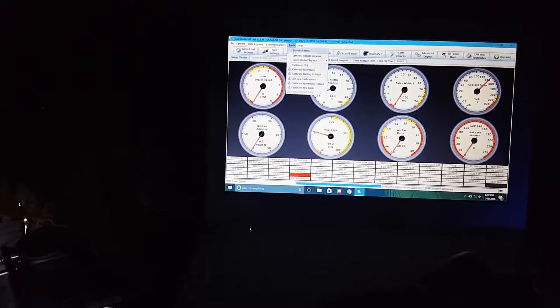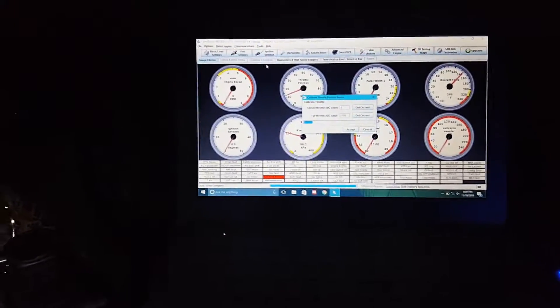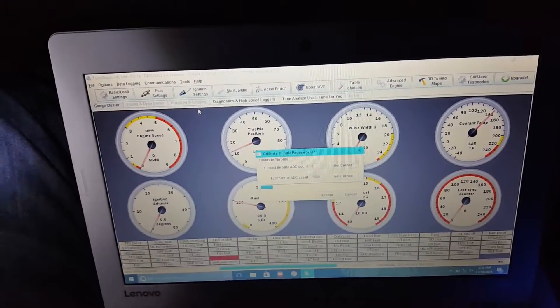So now it's time to calibrate the TPS. Here's the other part I was telling you about — the GM intake air temp and then the map sensor. I just hooked it up for now because, like I said, just trying to test the ECU.